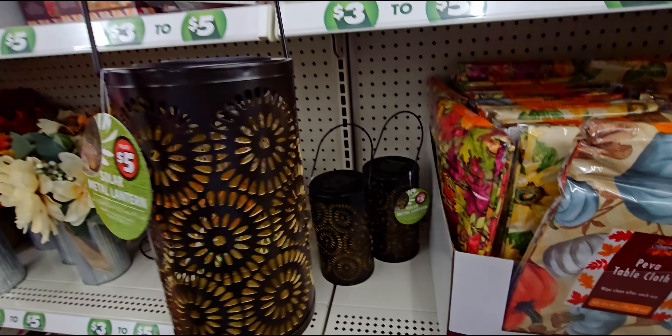Next up they have these flocked pumpkin garland — three dollars for flocked pumpkin garland, six feet long.